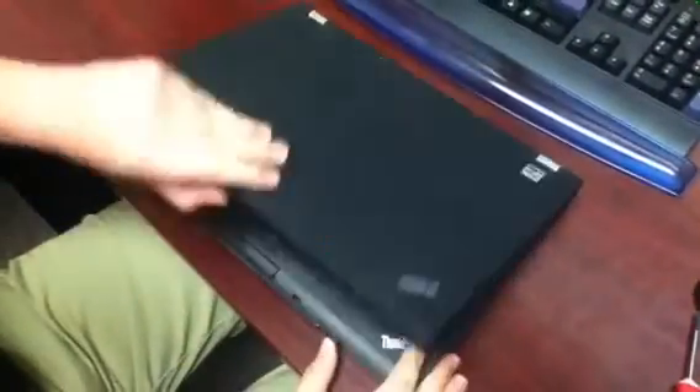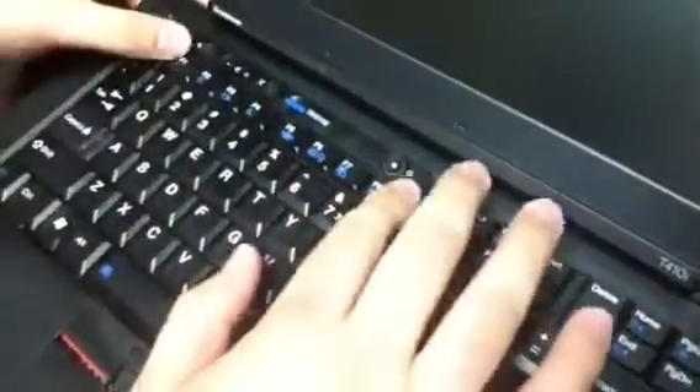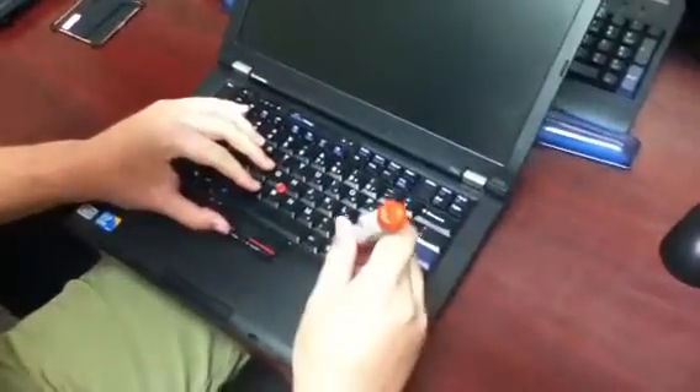Now that that's done, we can flip it back over. This is probably the trickiest part — just take your finger right here and kind of push up, and the whole keyboard just kind of slides up. If you push it up enough, you'll see down here it starts coming loose. Once you get it up enough, you should be able to pry it out. I also have a flathead screwdriver — you can just gently pry open the other side until it pops out.